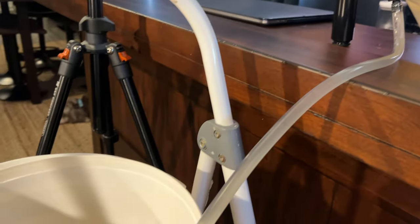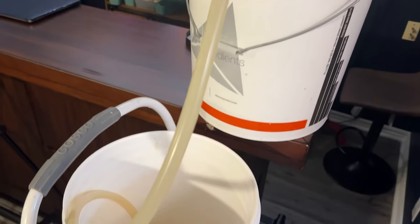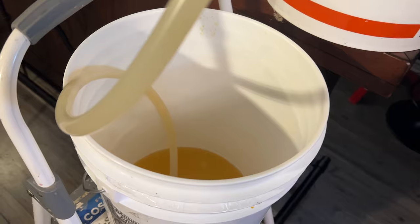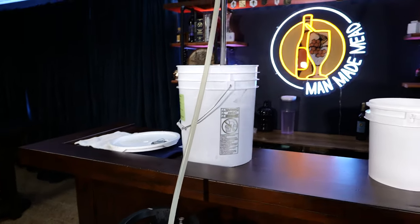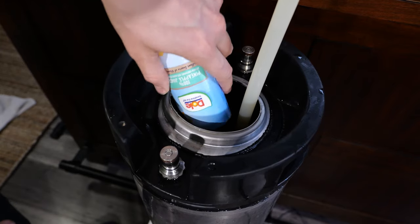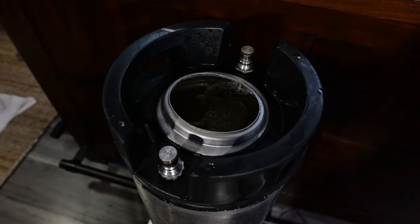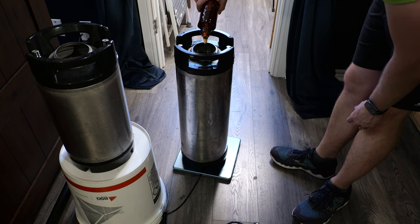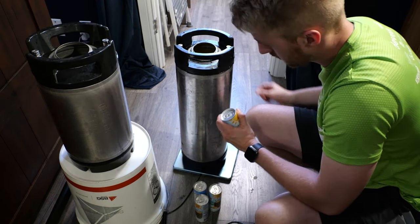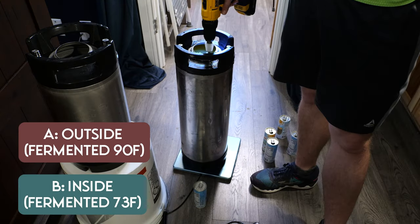Once they both finished at 1.000, we racked them into two different containers and stabilized them with potassium sorbate and metabisulfite. I then moved them into kegs a couple days later and added the proportionate amount of honey to each one to get them to about 1.020 final gravity. We then added a pre-measured amount of pineapple juice proportionate for each one so they have the same flavor profile. We force carbonated both of them so they're ready to drink. I canned up a few and sent them to my friend Mandy over at Feywood Mead, labeled A and B so she couldn't tell which was which. The A version is the outside and the B is the inside.